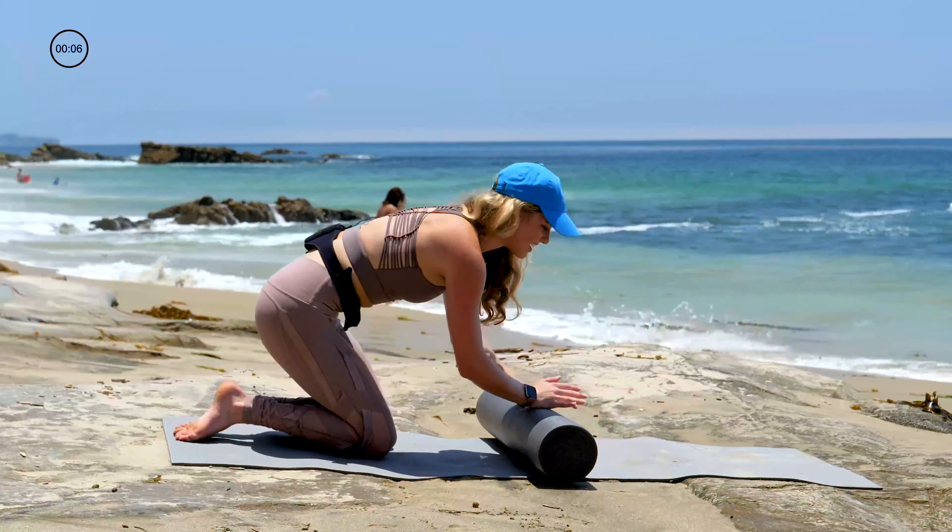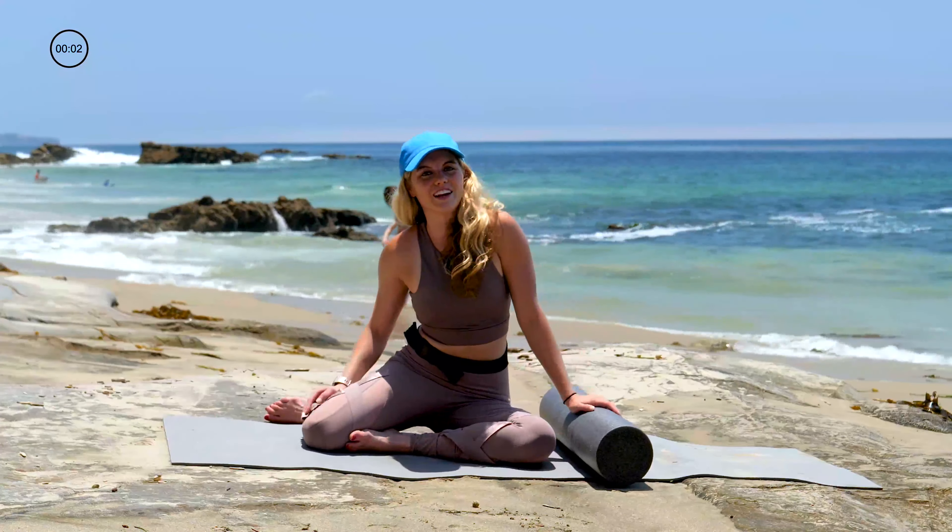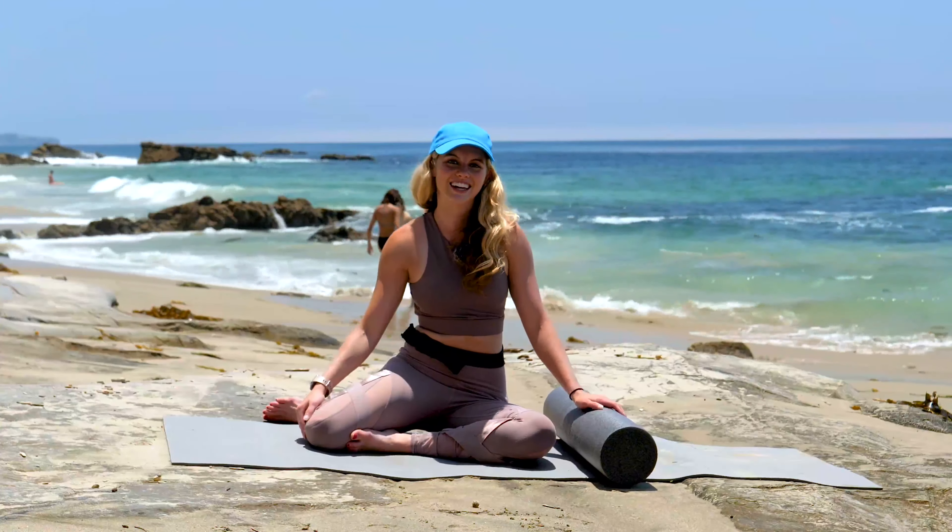You guys, that was killer. Thank you for joining me for my foam roller routine, and I hope to see you on the next one.